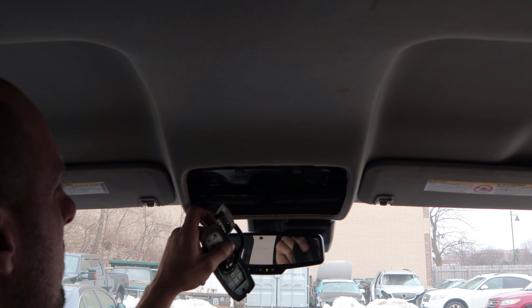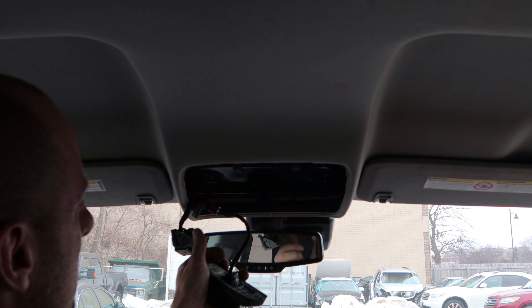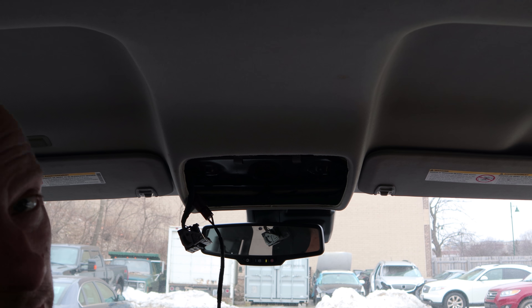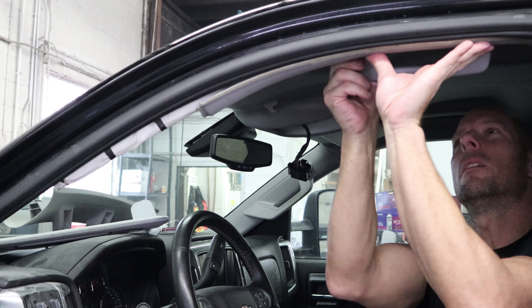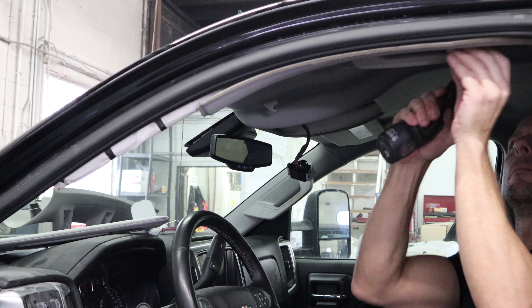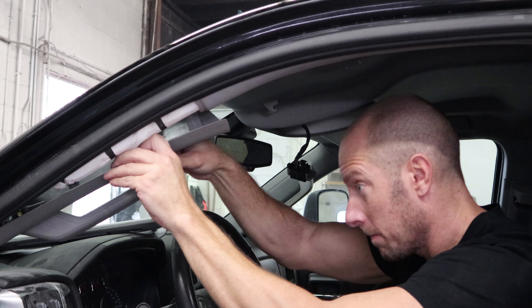There's our overhead console hole and I just fished the wire out. This actually goes over here so I can probably get my hand in here and get it down. We're going to try that first. I tried but there were just too many little pieces that kept falling everywhere, so I gave up and just pulled the headliner down.